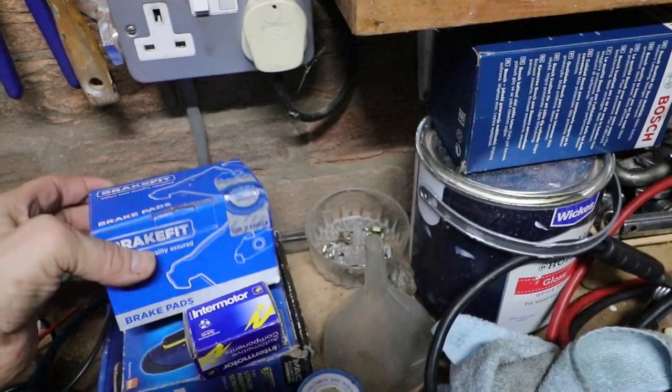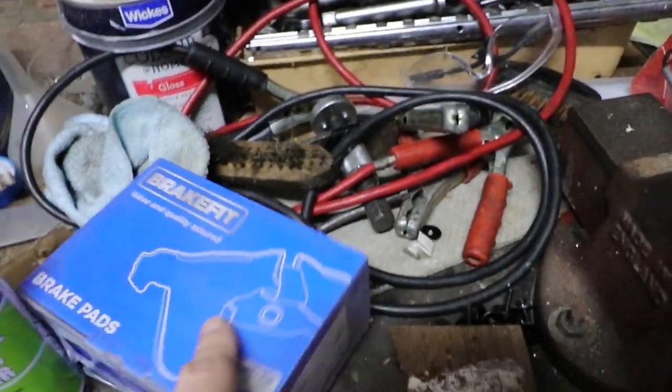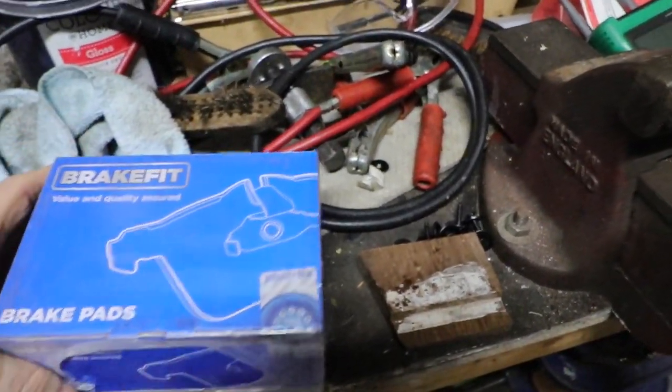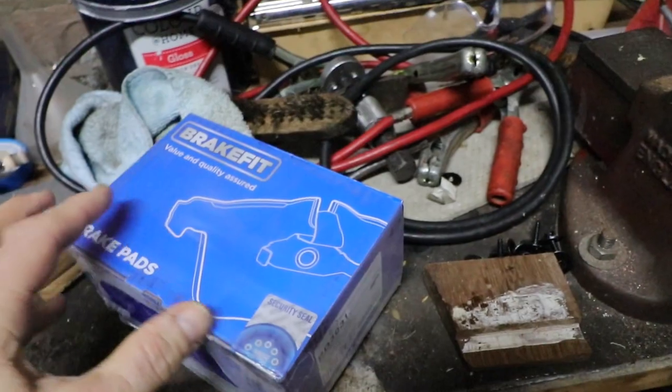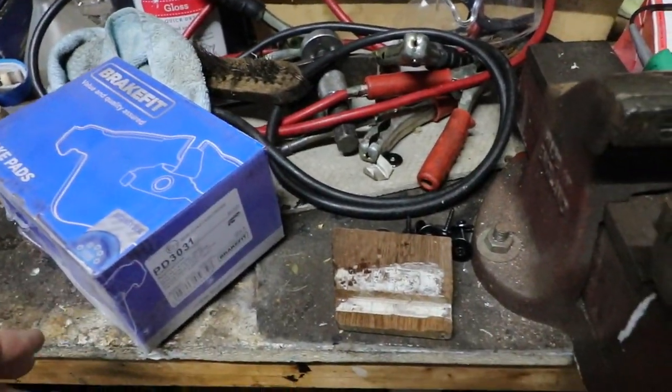We've got rear brakes for a Fabia, front brakes for a Fabia — cheap ones, nothing special at all there.